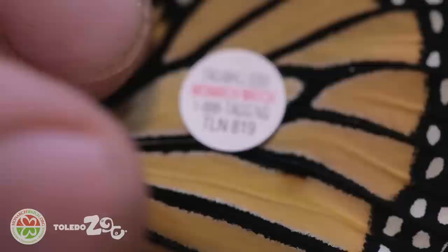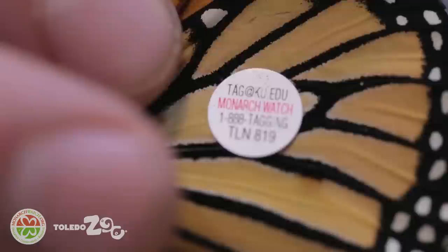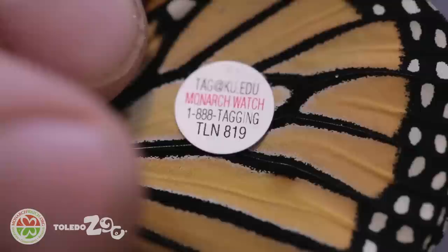Each Monarch Watch tag has an email address and a phone number for people to report when they recover them, as well as the name Monarch Watch and that unique tag number. The letters — like TLN — change every year so that tags don't get confused, and each individual monarch will have a unique identification number. If somebody finds one anywhere during the migration, they can call or email Monarch Watch to report that individual. Since you turned in your data sheets with the city and date where the monarch was released, you can get all that data — how far it flew and when it was released.